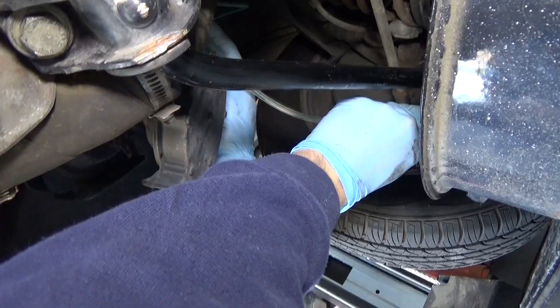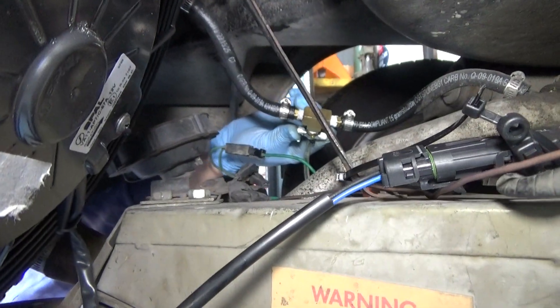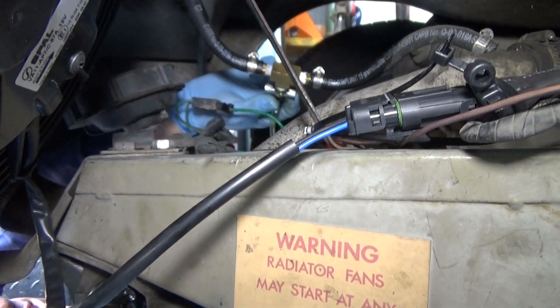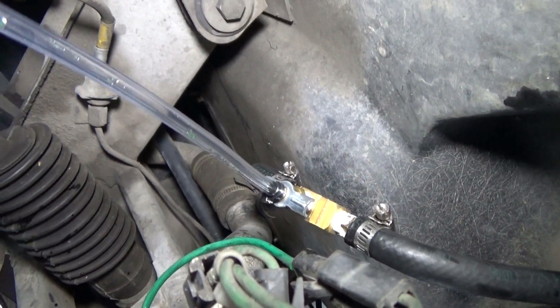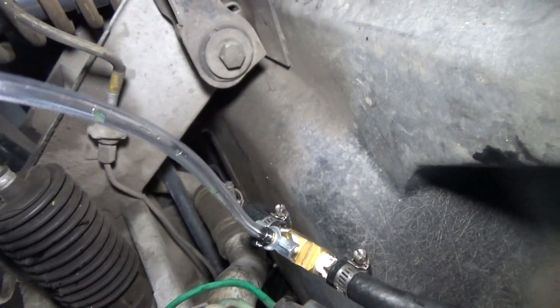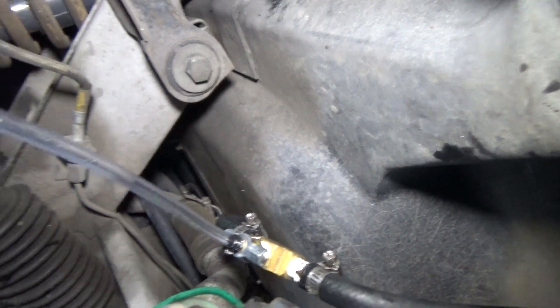We are bleeding the system cold right now after filling up the coolant bottle. I don't see any air — no air coming out. We're bleeding the cooling system cold initially to get the air out of the system before starting up the car and bleeding the remainder of the air out.